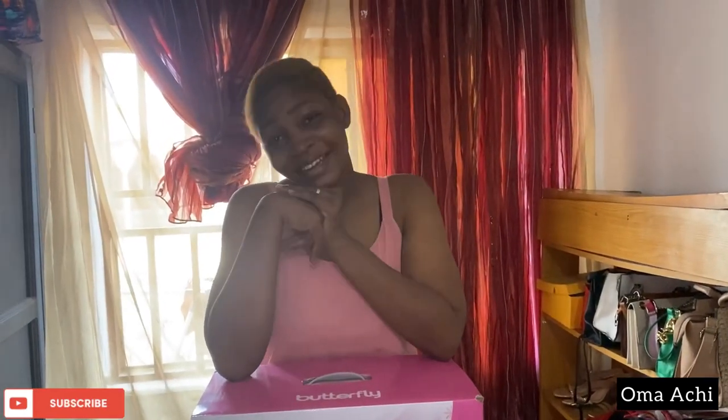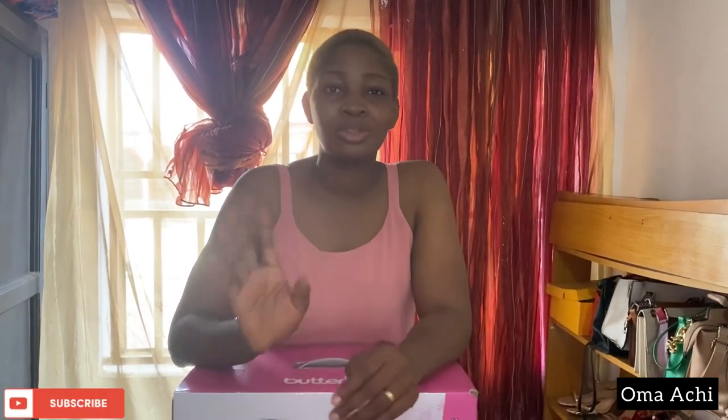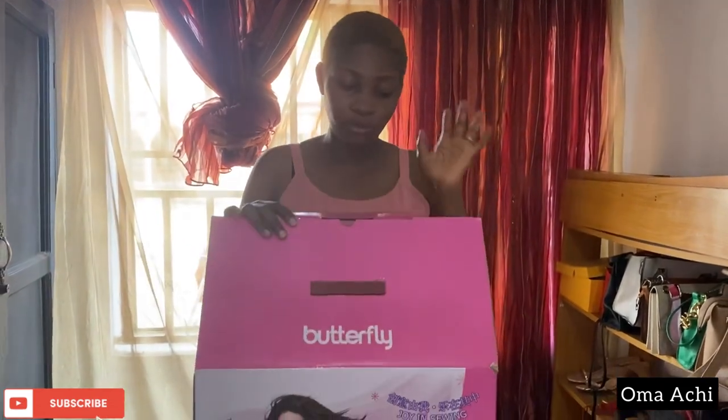Hey guys, welcome back to the channel! Today I will be unboxing my newly acquired mini electric sewing machine. I recently changed my content niche and added fashion to it, because I plan on putting out sewing tutorials on my YouTube channel. Maybe later I'll think about creating something else for it, but I'll keep you guys updated. So yeah, let's get right to the business of today.